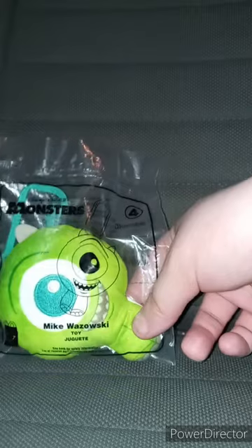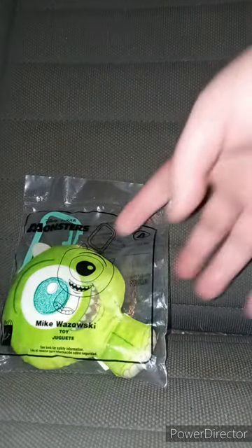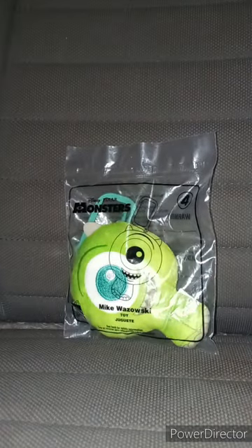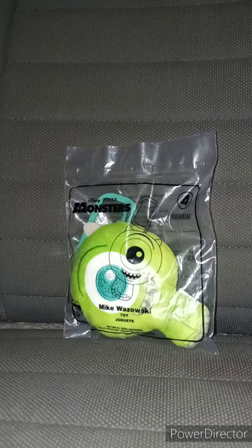Like I mentioned, it's Mike Wazowski. I reviewed Buzz Lightyear, I reviewed Joy from Inside Out, and Dory from Finding Nemo. So in this one, we're reviewing Mike Wazowski. Let's go ahead and get him out of the bag and see what he looks like out of the bag.